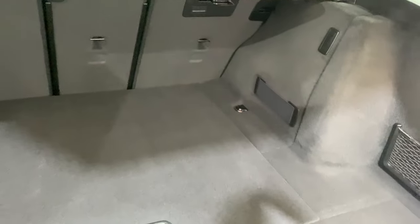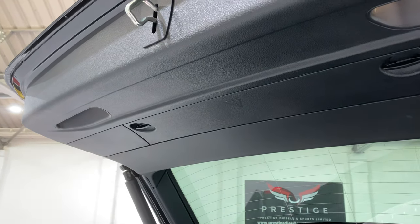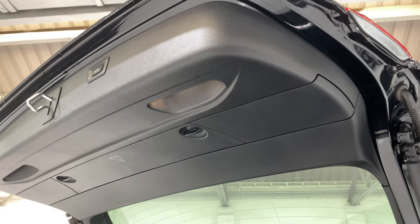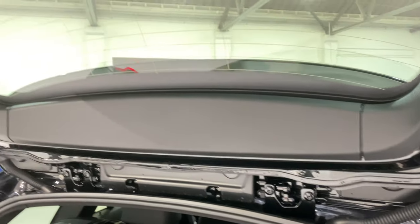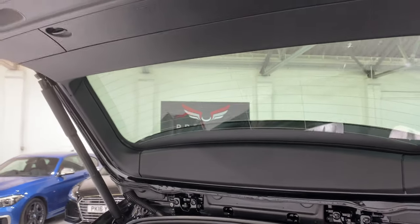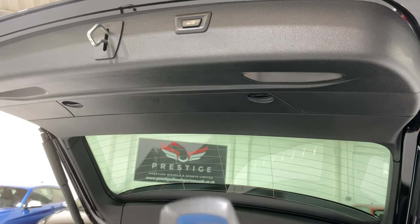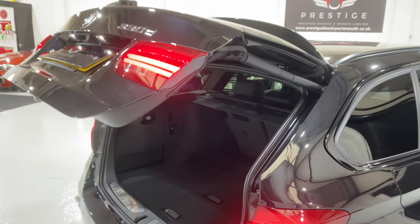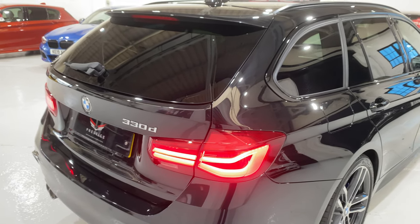An ideal place to hide Christmas presents. Looking at the top of the tailgate, all the black trims are in really nice condition — no damage up there. Sometimes this can get scratched from people leaving stuff in the boot, but all in nice condition. We've got the button up here to close the boot, or we can press and hold the key fob and it'll close the boot for you.